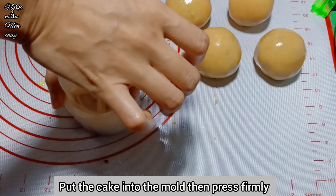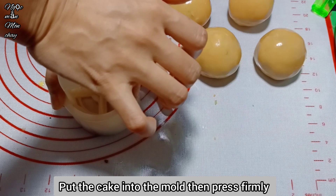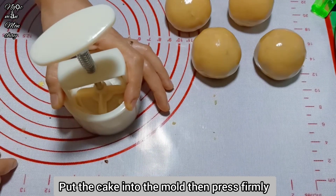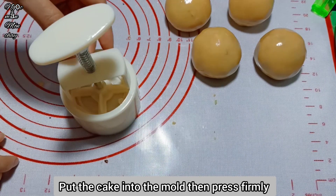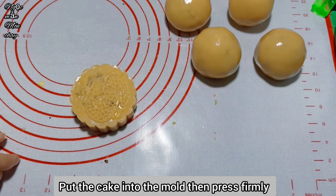Press firmly but not too hard or the cake will break - press with moderate force, firm enough. Remember to hold the bottom steady so the cake doesn't shift. Then release the cake and continue making the remaining 5 cakes.